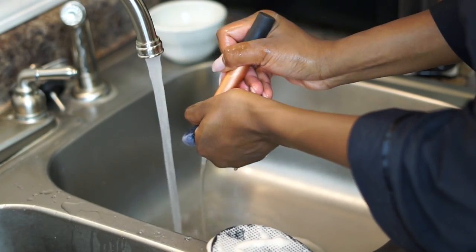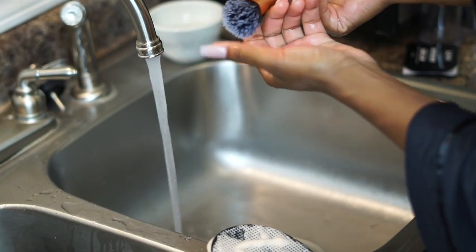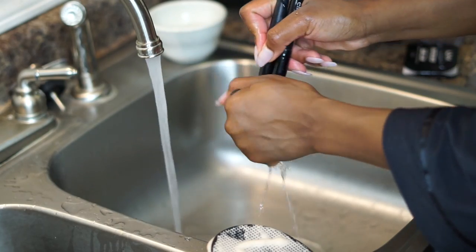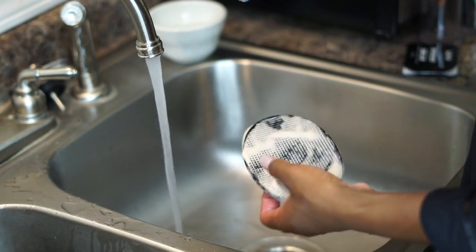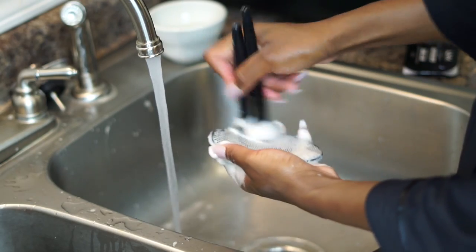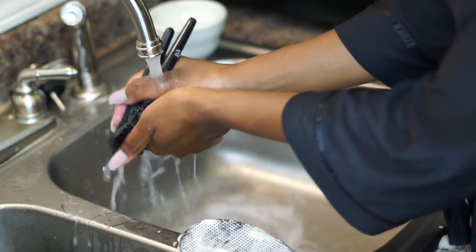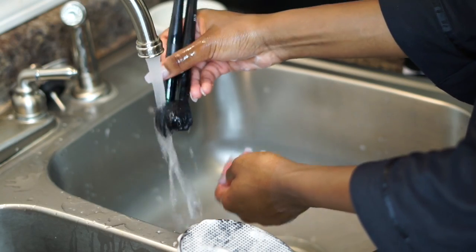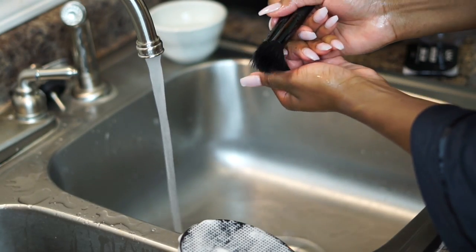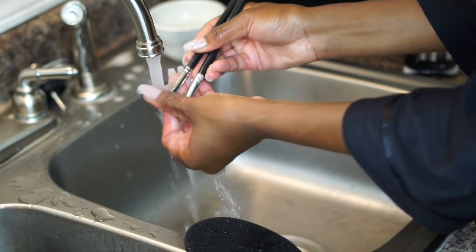Once you rinse it off and dip it into the concoction we made, swirl it around on the pad and rinse the brush clean until you don't see any more soap — that's a clean brush. A little goes a long way. I normally do two brushes at a time; it takes me about an hour to clean all my brushes. Just lightly dip the tip of your brushes — you don't want the whole bristle saturated in soap or you'll be rinsing for hours.